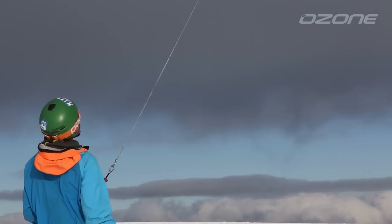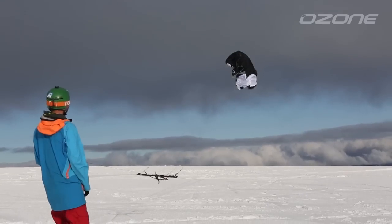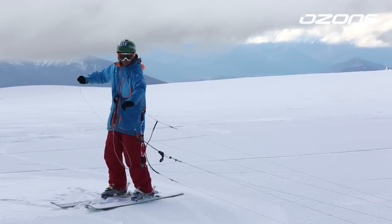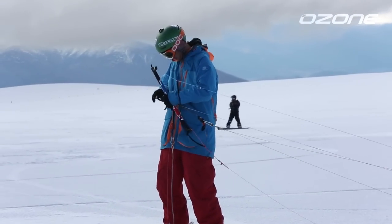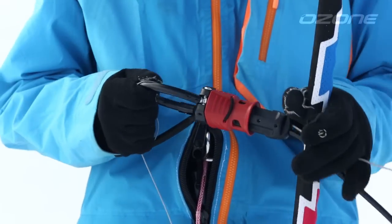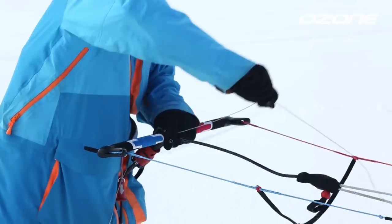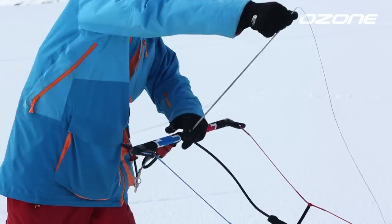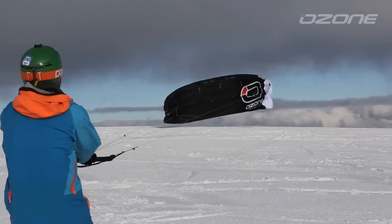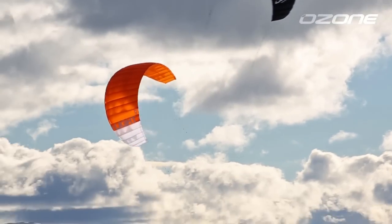The all-new internal re-ride safety system for 2015 is the result of intense research and development, with the aim to create the safest system on the market. The new system stalls the kite with an internal line — the kite depowers instantly without tangling and will sit on the ground ready to re-launch when you're ready again.